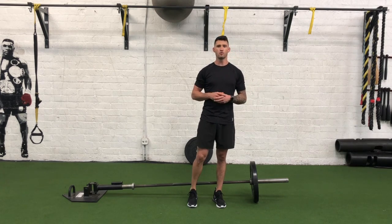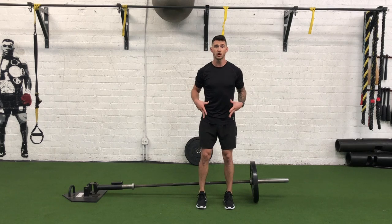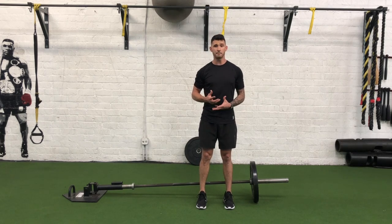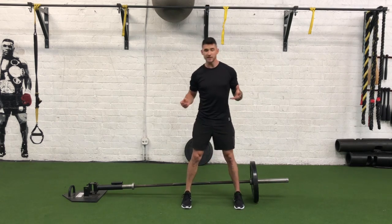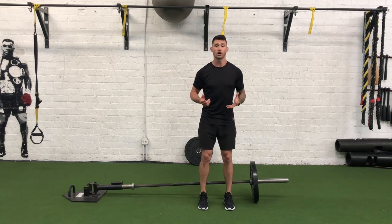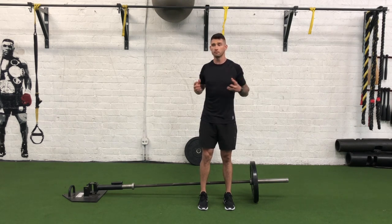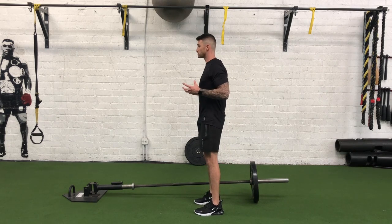So, when we get set up, one thing we want to make sure is that we've got a nice hip width stance — our feet are hip width apart. A lot of people when they get set up like to have their feet a little too wide, so we want to ensure that our feet are hip width apart. Some other things we're going to be focused on: maintaining our shoulder blades together. Think about pinching a pencil between our shoulder blades.